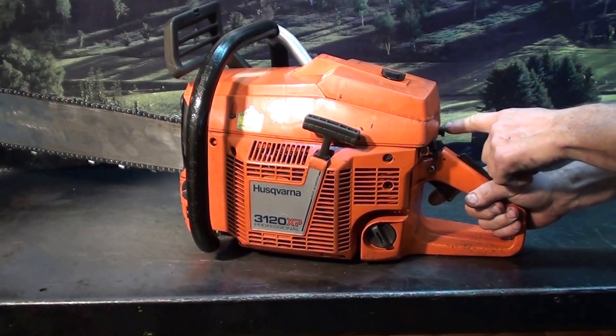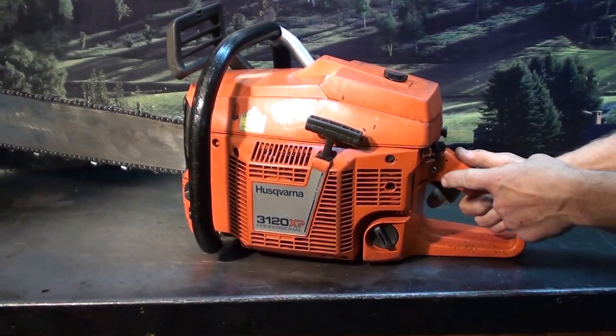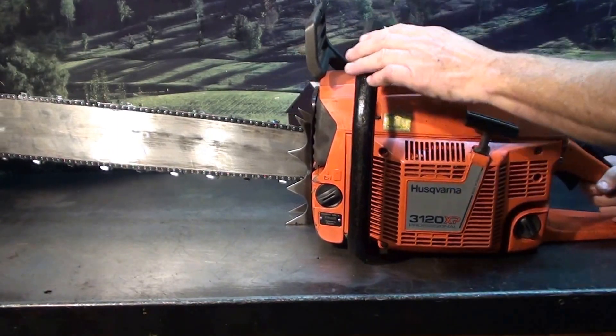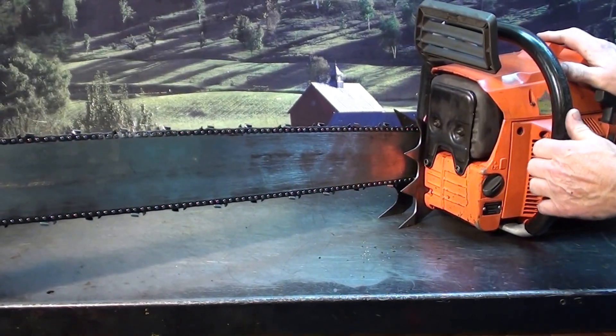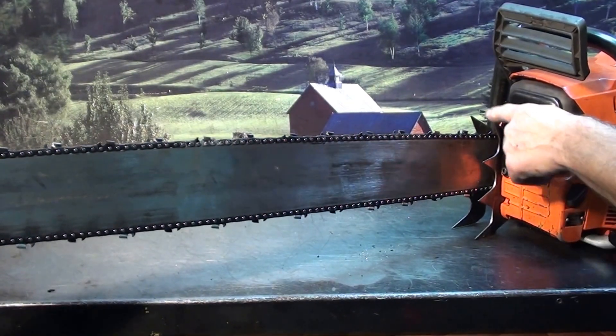Choke is on the right, kill switch, operator presence lever, throttle lock for starting the saw. Side-load gas and oil reservoirs, working chain brake, vibration isolation motor mounts, large quiet-tone muffler. That's 3/8 pitch, 63 gauge — very popular chain — with large falling spikes.